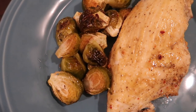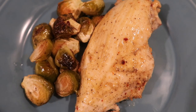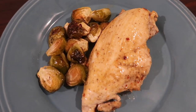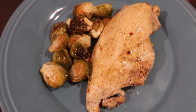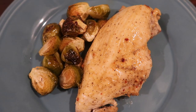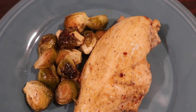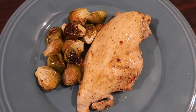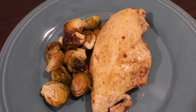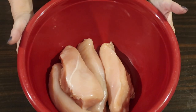Hey everybody, Suze here back with another keto cooking video. For this week's keto dinner idea, I threw together a healthy, clean keto sheet pan recipe — sheet pan chicken with caramelized Brussels sprouts. Super simple, basic. This is definitely the type of keto recipe that you can actively lose weight on. I'm on keto just to maintain my blood sugars, but for those of you looking for weight loss recipes, this one would be a good go-to.